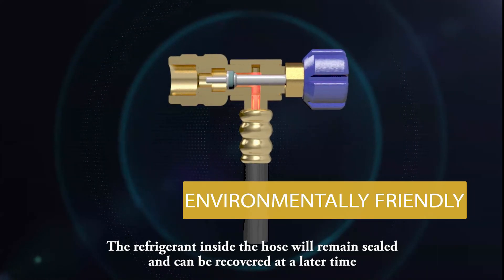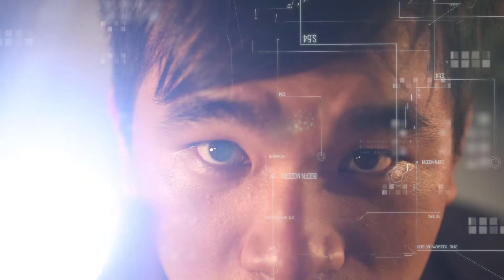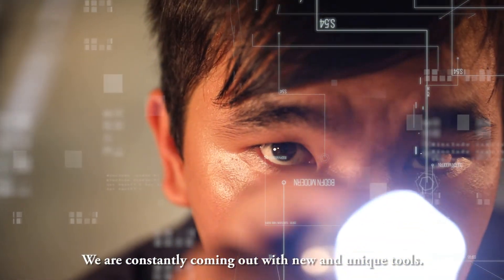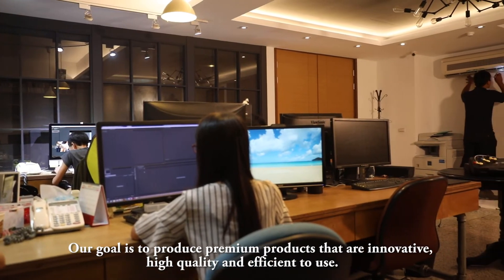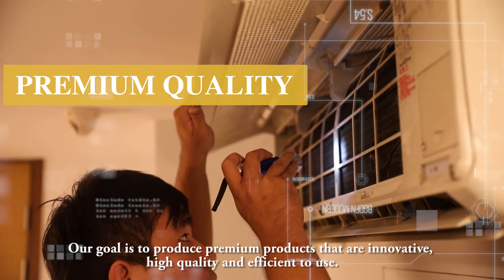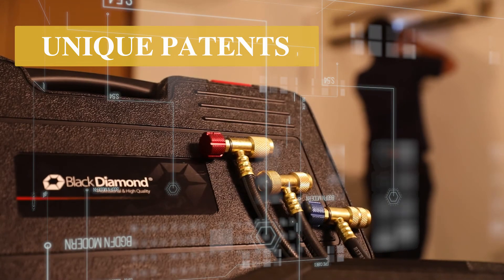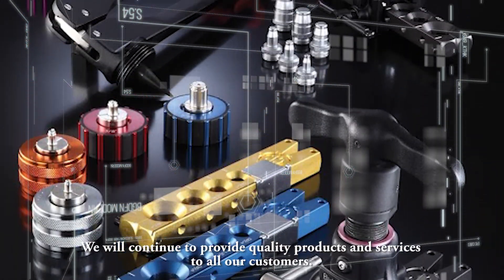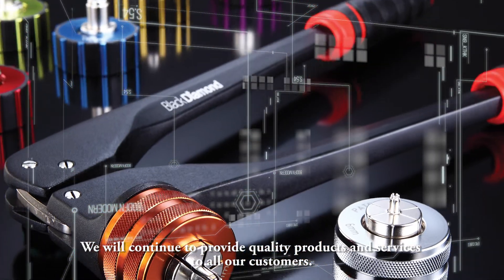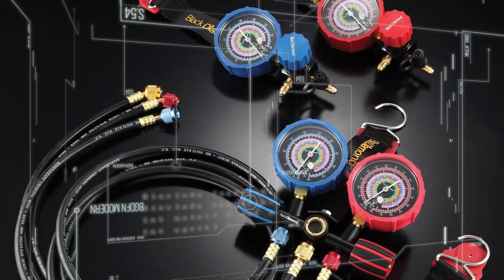No refrigerant is lost during this process. The refrigerant inside the hose will remain sealed and can be recovered at a later time. Black Diamond products are designed with the user in mind. We are constantly coming out with new and unique tools. Our goal is to produce premium products that are innovative, high quality, and efficient to use. We will continue to provide quality products and services to all our customers.